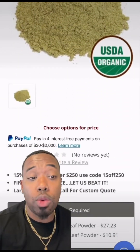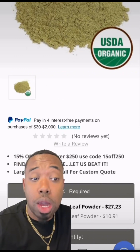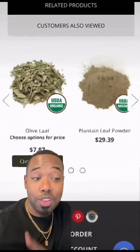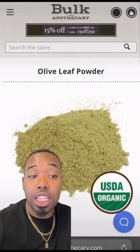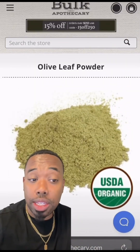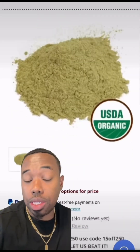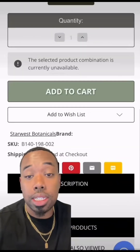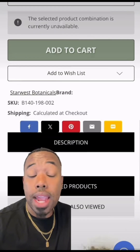We're also gonna go ahead and grab one pound of olive leaf powder. A lot of you guys don't even know about that stuff — I'll be dropping new information on you all the time. Olive, like the fruit, olives. Olive leaf powder is a natural anti-inflammatory, antibacterial, antioxidant, so it's really beneficial for acne-prone skin.